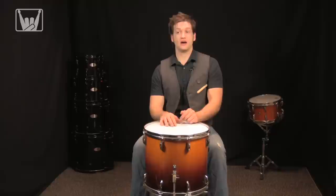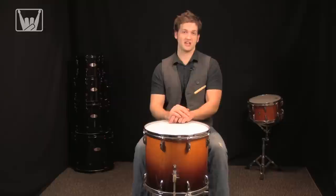No matter what, experimentation is the key. It just takes practice and you always have to have an idea in your head of what you're going for. I hope this has helped you. This is Kurt at FullOnDrums.com — thank you so much for watching and I'll see you next time.